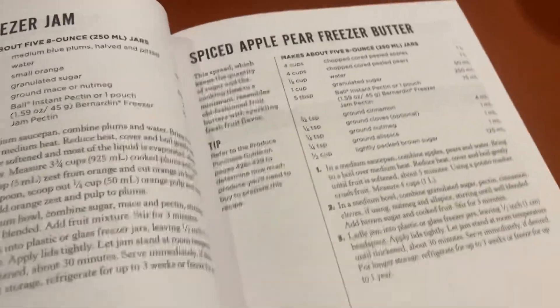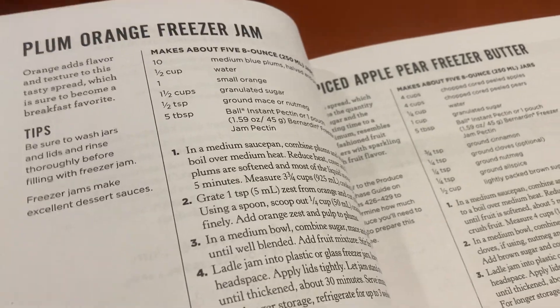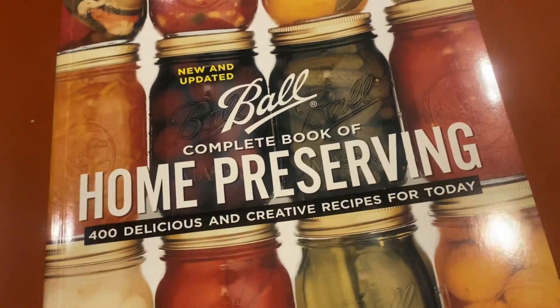I'm actually inspired to grow some things just because of these recipes. So I love this book.